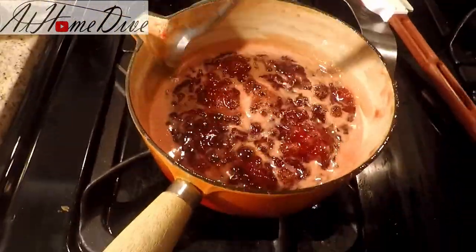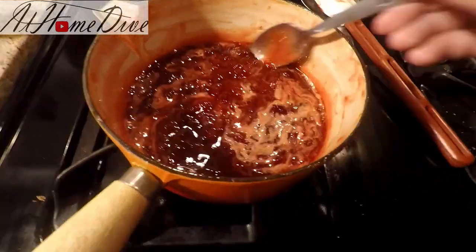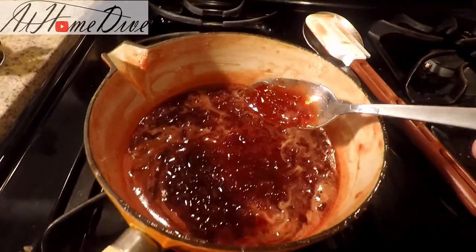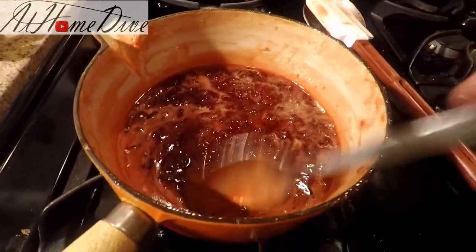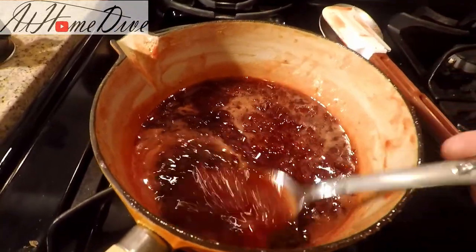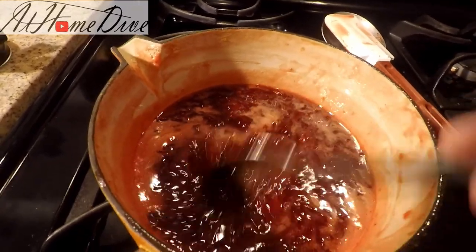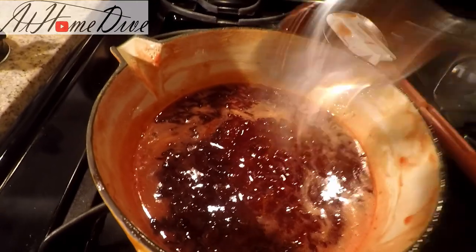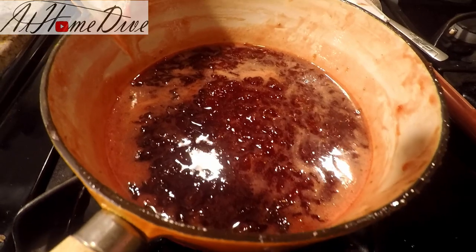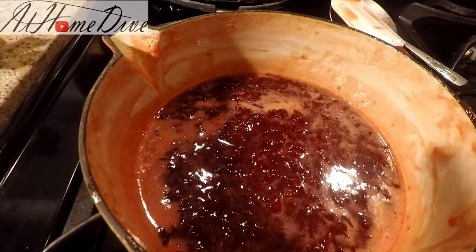We just turned the heat off — it's cooked for a total of about an hour and 10 minutes. We're going to let it sit and cool down for about 10 more minutes. We can tell it's finished because it's thickened up quite nicely, and on the cold plate it has a nice thick, rich nature to it. Most of the liquid has cooked out and it has that jam-like viscosity, though it will thicken up quite a bit more once it cools down. If you have a candy thermometer, you're looking for about 220 degrees as a key indicator that it's finished.